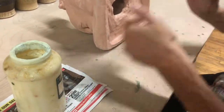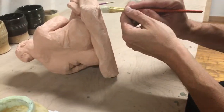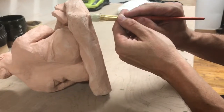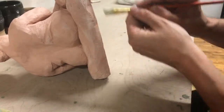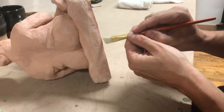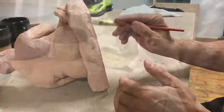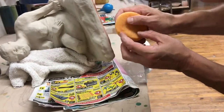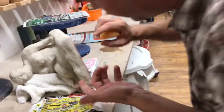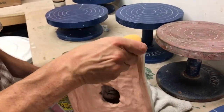It will not drip over. Apply the wax around the sculpture about a quarter inch — he's using a sponge to clean the bottom and his fingernail as a guide to go around evenly, a quarter inch or less.